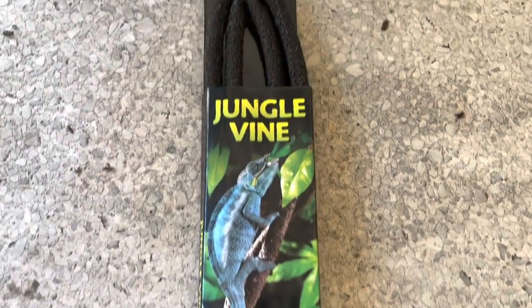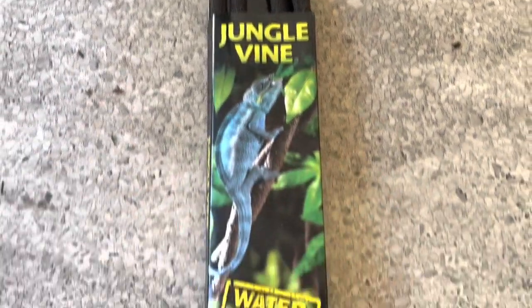My next step to add some more decoration was this black jungle vine, which I thought would look well to create some branches.